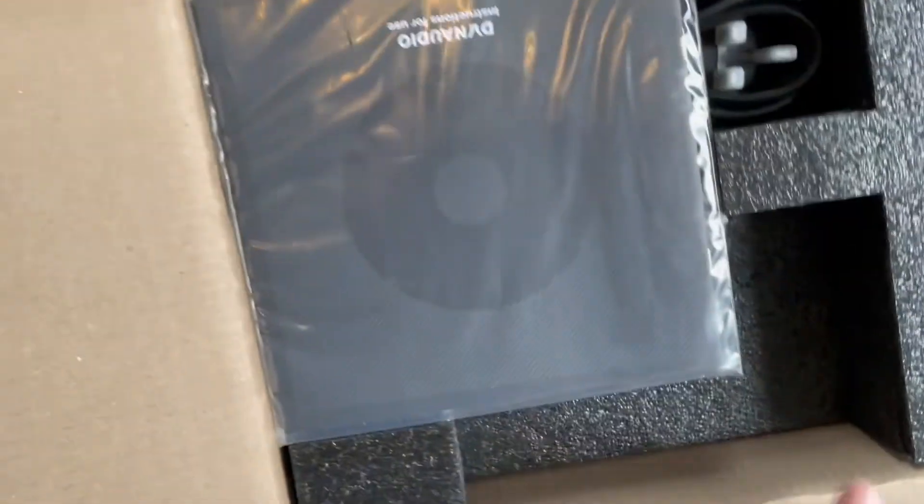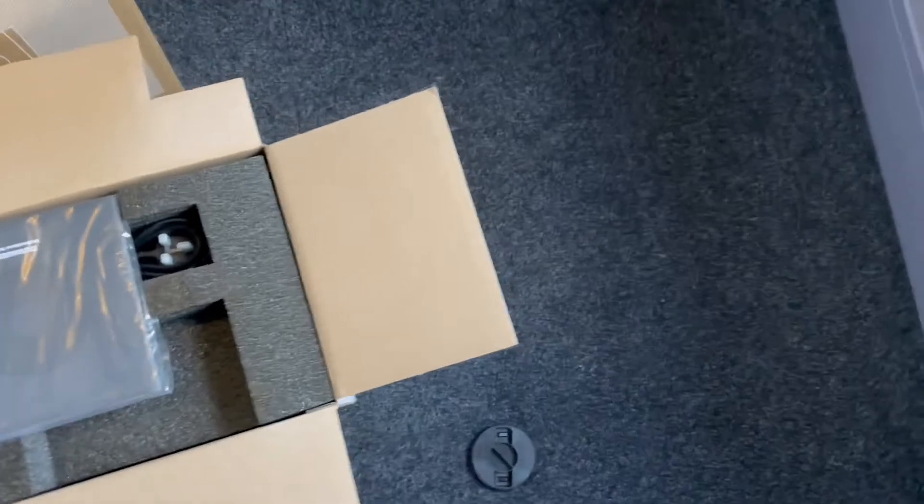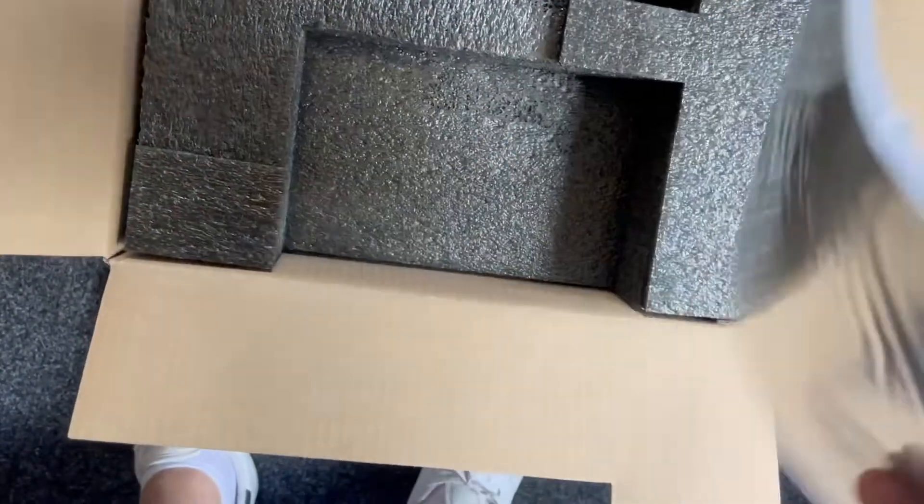That plastic thing was holding the whole thing together in the package. Wow, nice touch, nice feel.